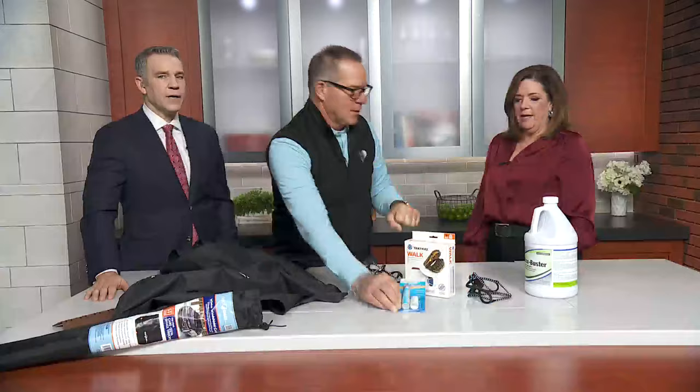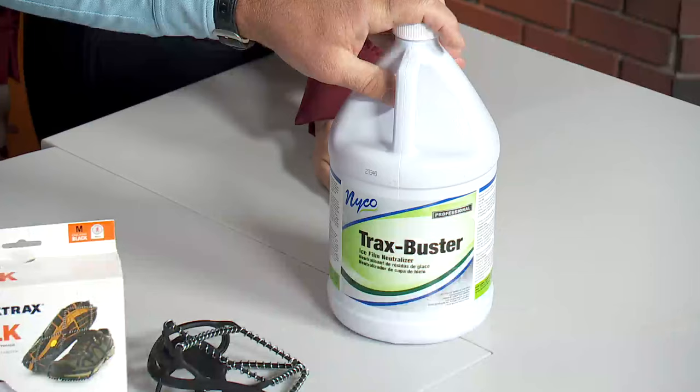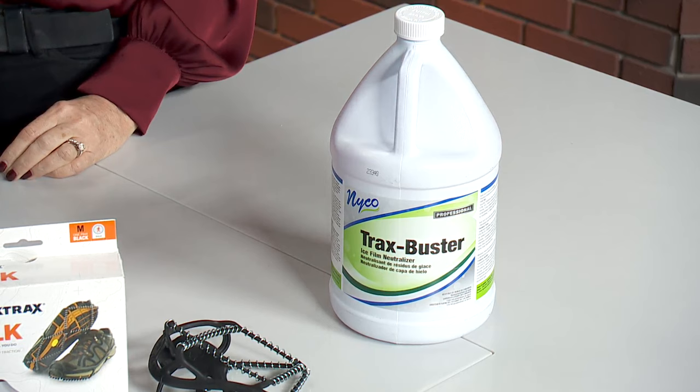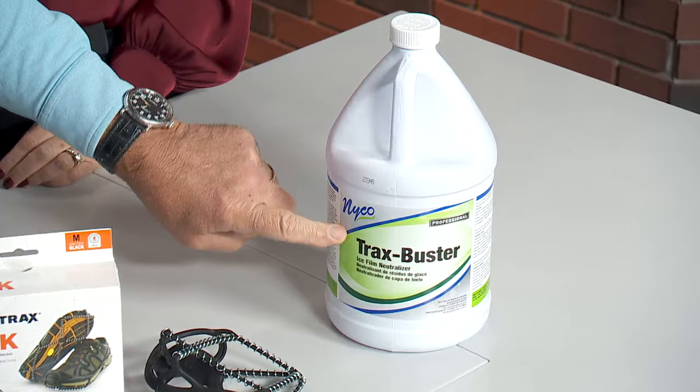For my commercial friends and people — this is a product I just discovered. It's made in Countryside called Trax Buster. This is a concentrate to get rid of all the film of built-up ice melt that comes in the house. You mix just a couple ounces with a gallon of water, wash the floor, and it looks amazing. Janitors and people who take care of buildings, you've got to get this stuff — Trax Buster, made in Countryside. Lou's radio information Saturday mornings and his YouTube channel tells you how to do everything.